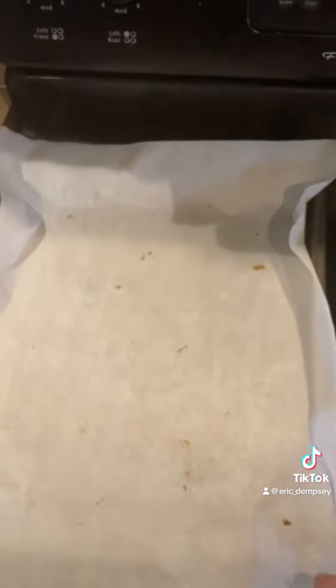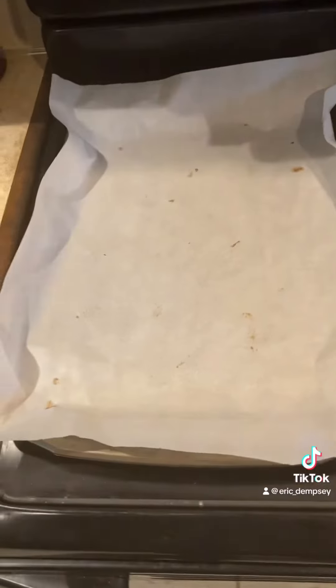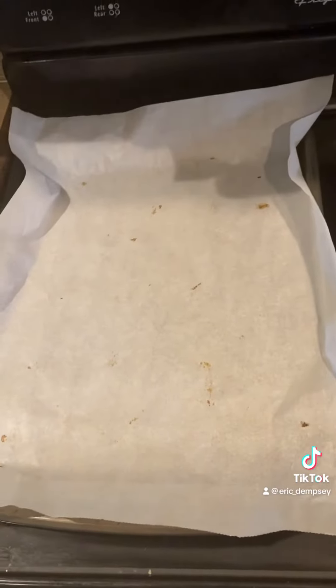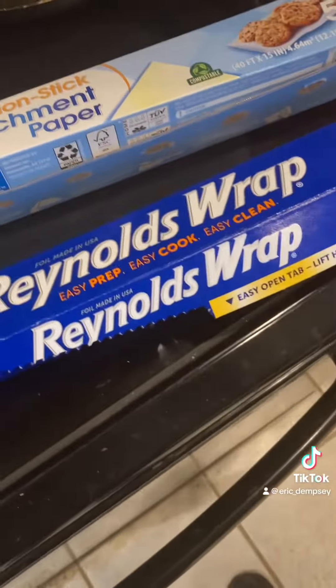It's so much easier to clean up and it bakes really well — your chocolate chip cookies, you know what I'm saying. Do some research. This isn't medical advice — I gotta start adding this to all my videos. Not a doctor, this is just my opinion and my experiences. Parchment paper is easier to bake with than this other stuff.